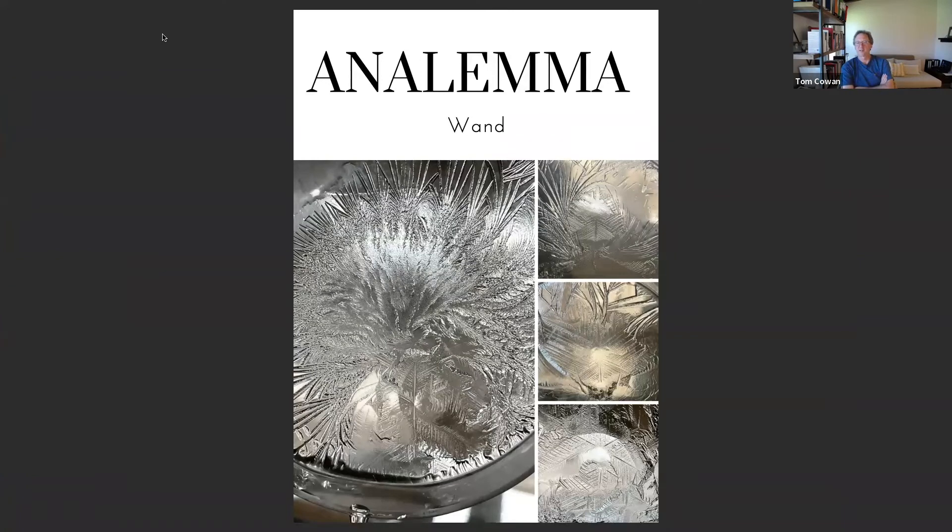This is the little slideshow that she presented to me. These are some of the pictures that she got from the water that had been stirred with the Anolema wand. You can see the different flower arrangements, etc.